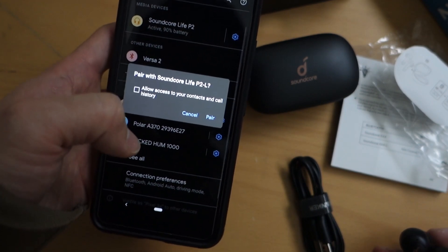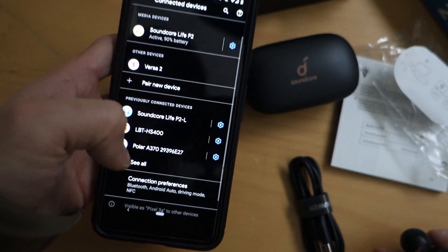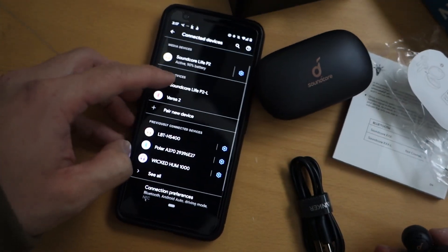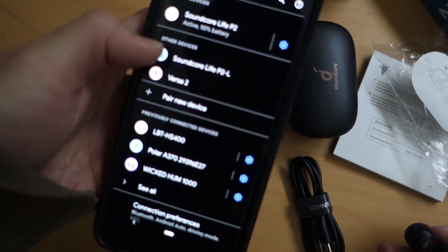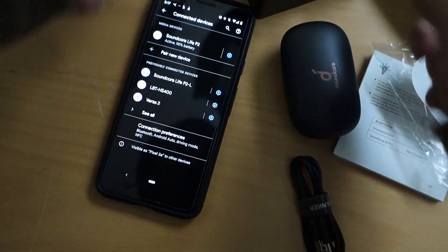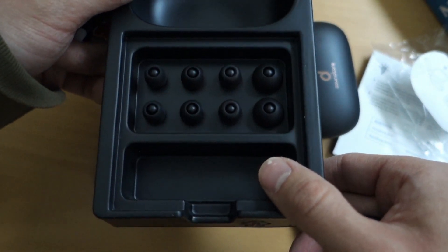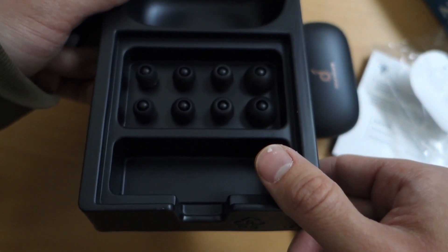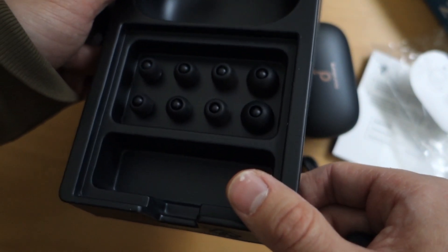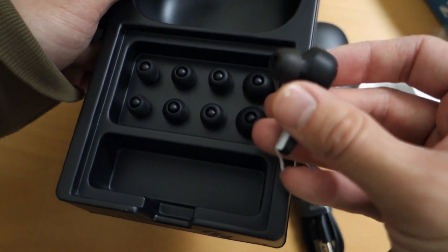It's showing 90% battery and it's active. It seems to have connected really quickly and smoothly. This is what's in the box — different ear tip sizes so you can swap them out to make sure they fit your ear properly. Looks pretty simple.